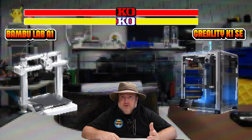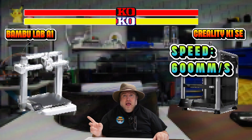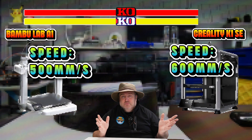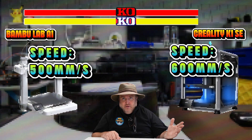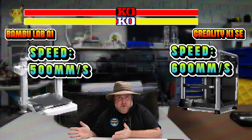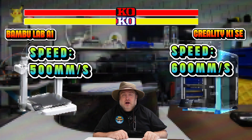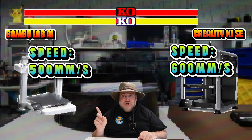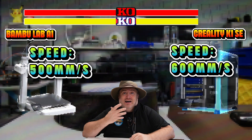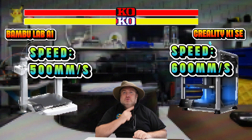Now let's talk about speed. The K1 SE has 600 mm/s and the A1 has 500 mm/s. Looking at reviews — one of my favorite YouTubers, Aurora Tech, does a great breakdown comparing printers — when she ran her benchmarks on the K1C, which is essentially the same as the K1 SE, she got 19 minutes on the A1 for a Benchy versus 17 minutes on the K1 SE. A two-minute difference — not a lot, but speed goes to the K1 SE.